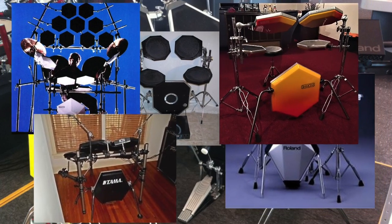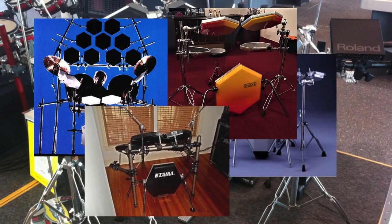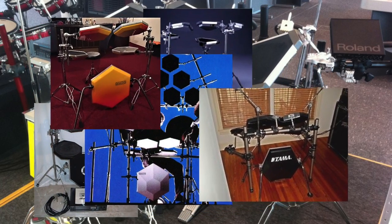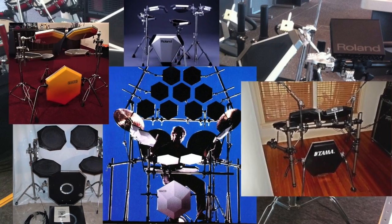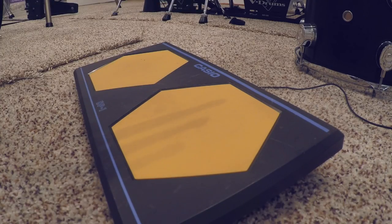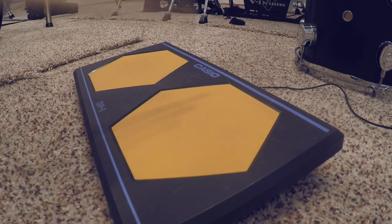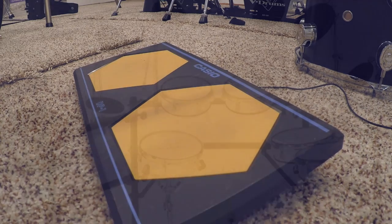I can remember when electronic drums started showing up in the music world. Those early drums were hard slabs of plastic that felt nothing like a real drum. The worst part was that they didn't play like a real drum — no matter how hard or soft you hit them, the same dynamic resulted. They were cool at the time, but then something happened.